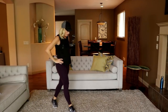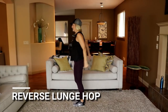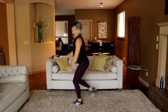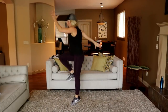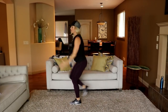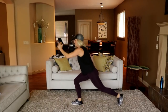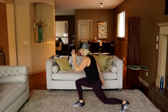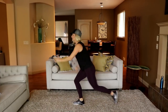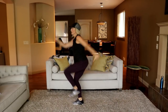Going into that reverse lunge hop — same side, 15 seconds. Take it back, little hop. One more — that's your sides. Squat roundhouse side kick is next. Bend your back knee — it's a lunge, not a tap back. Last one.